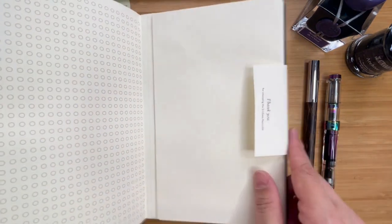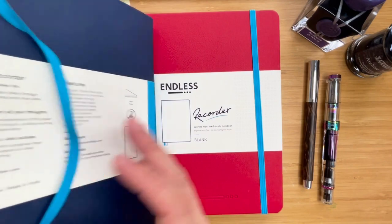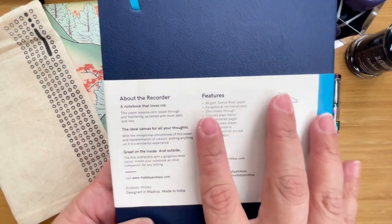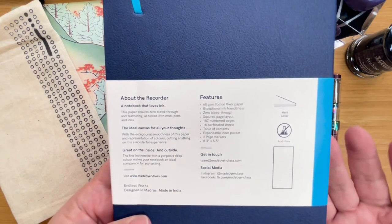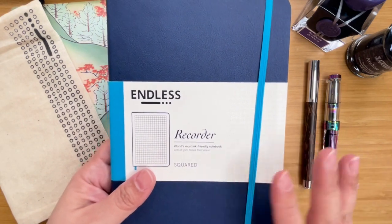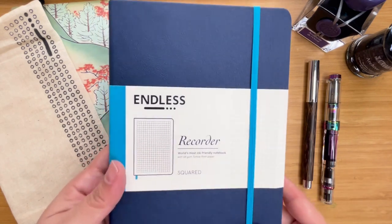At the very back of it, it actually has a little envelope, or a pocket, that you can put things in. The paper band around it has a bit of information about the recorder — that's what Endless calls it. It has 68 GSM Tomoe River paper. It is ink friendly, it says it has zero bleed through, it's acid free. It's quite good.